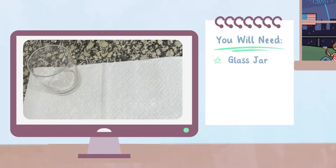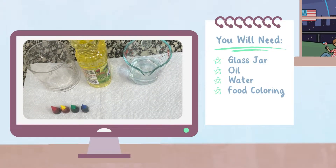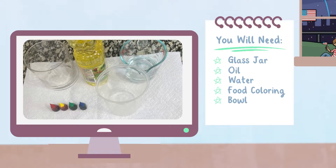You will need a glass jar, oil, water, liquid food coloring of your choice, and a bowl or separate jar.